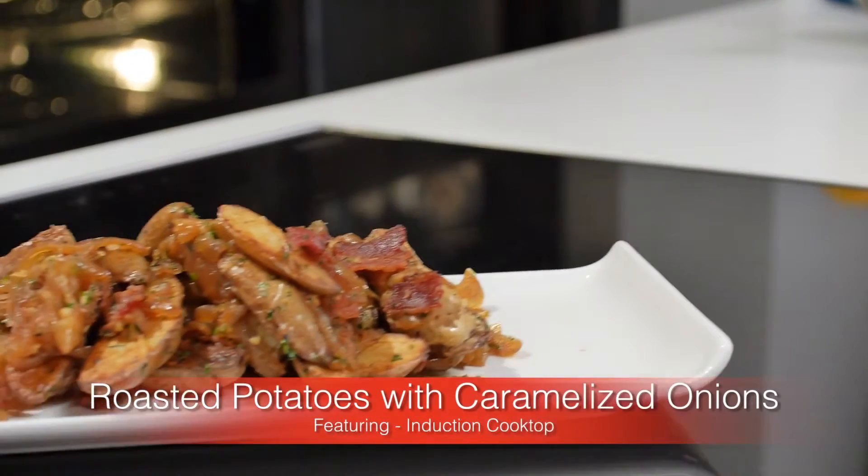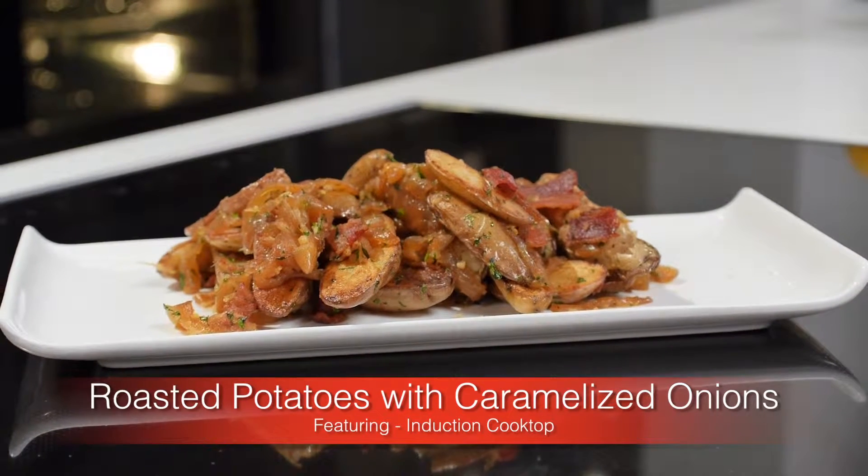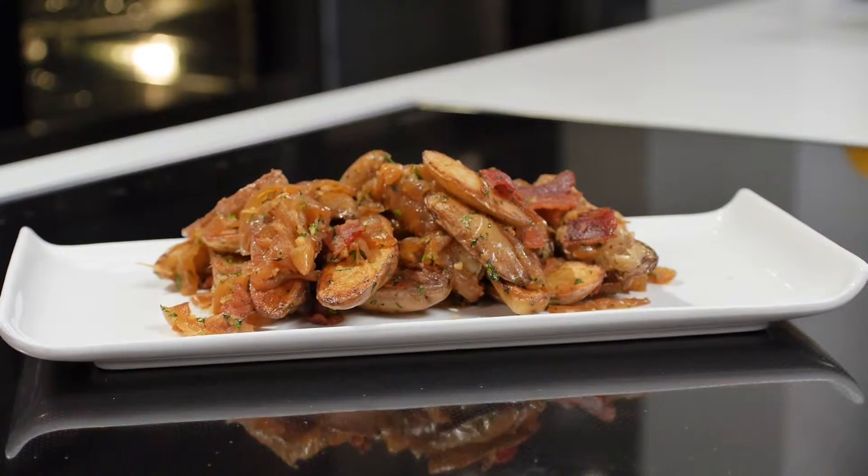Have you ever wondered what is the secret to perfectly roasted potatoes and beautifully caramelized onions? Well wonder no more — and here's a hint: it doesn't involve an oven. Today I'm going to show you how, with the help of Panasonic's induction cooktop with infrared sensor technology.